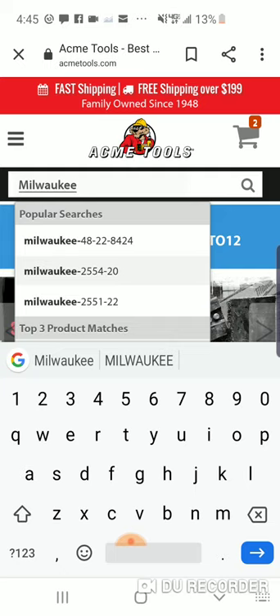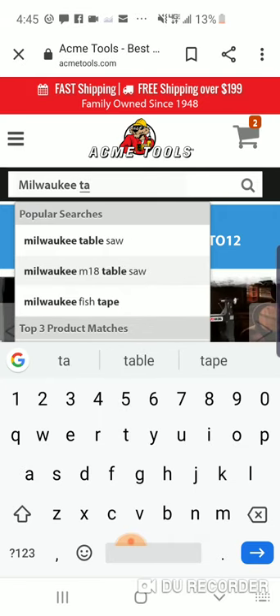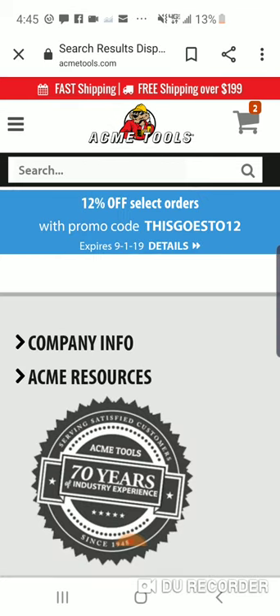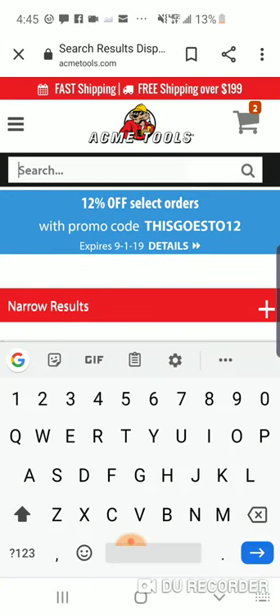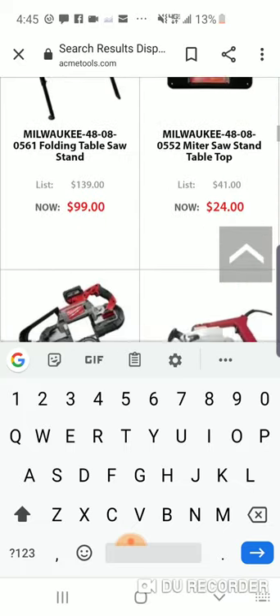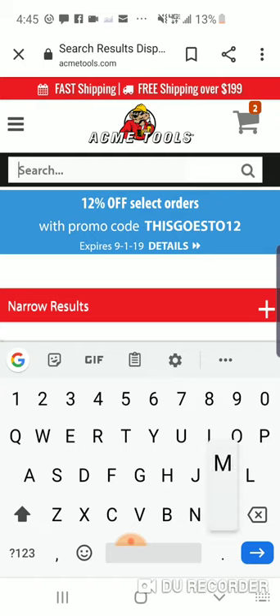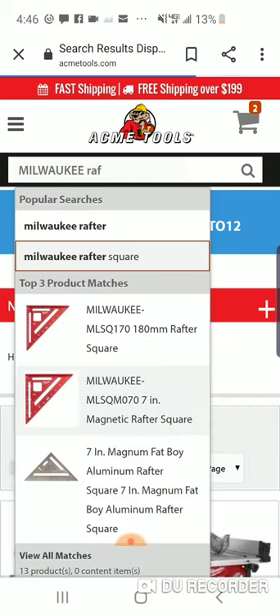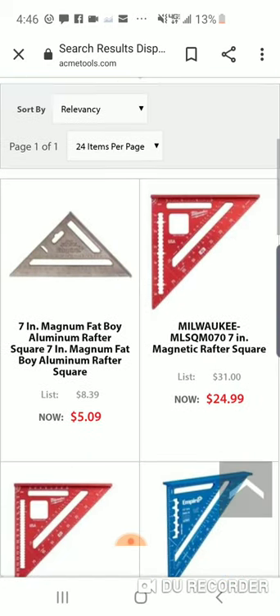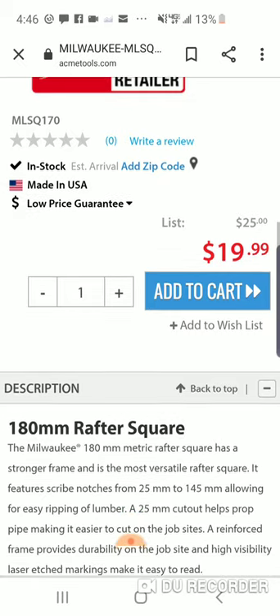You can search anything guys — I'm just searching some of the stuff that you might want, some of the new stuff. This is still a very popular item, 449. Maybe you want that new Milwaukee rafter square — it's kind of like an add-on. $19.99 — let's throw that in the cart.